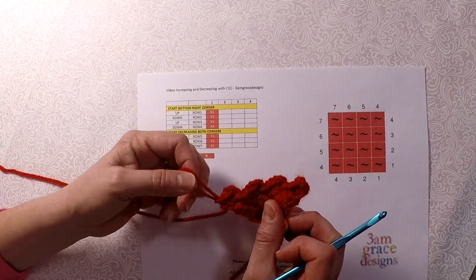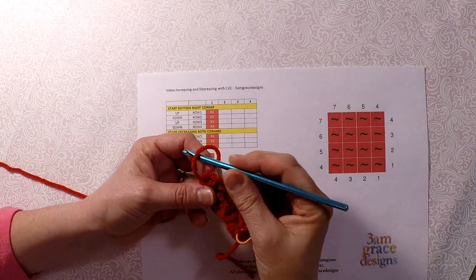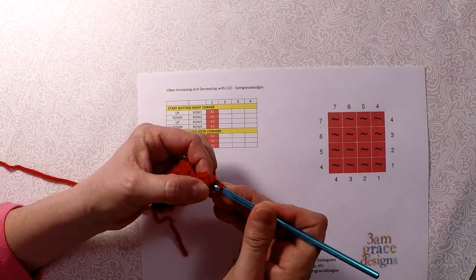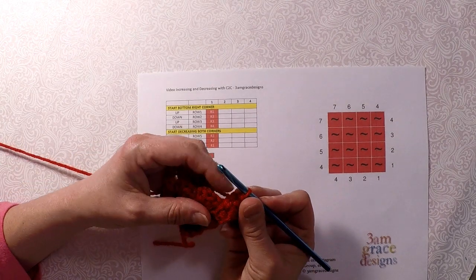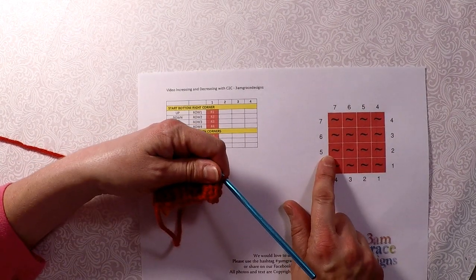I'm sure somebody is going to decrease differently, but for me when I decrease, I don't chain. I just flip it. I slip stitch one and then slip stitch two to get me to the next part so that I can do row 5.